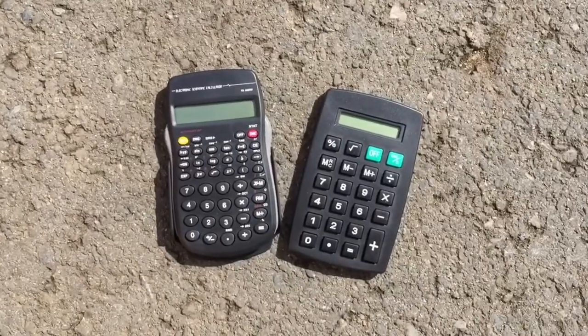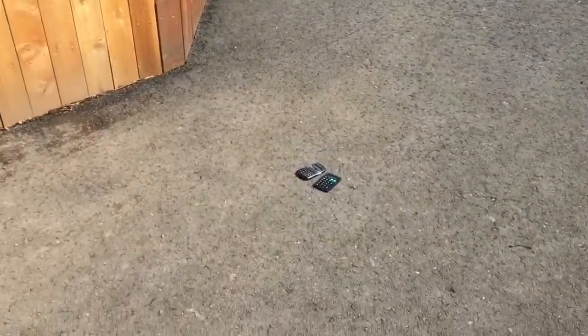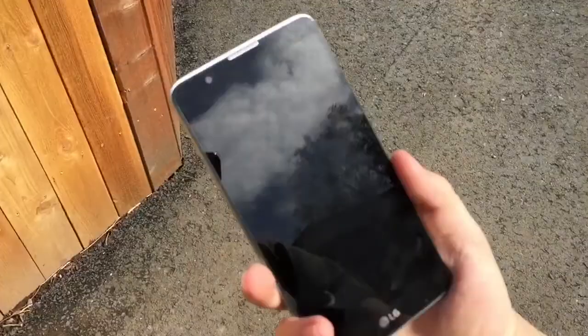Hey, what is up you guys? LaserVideos here. In this video, I'm going to be doing a durability test comparison on these two Dollar Tree calculators. I'm going to be recording in slow motion with my iPhone 6 and I'm going to be recording another angle with my Stylo 2.